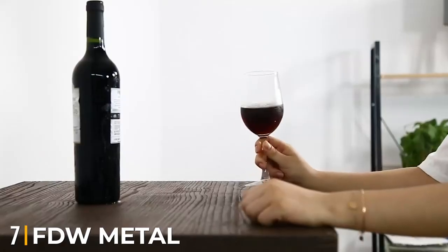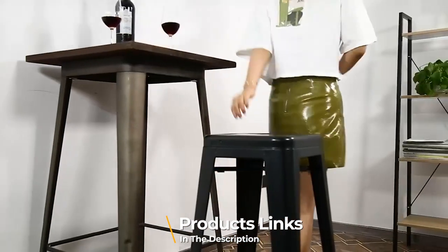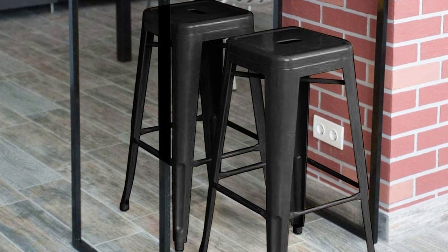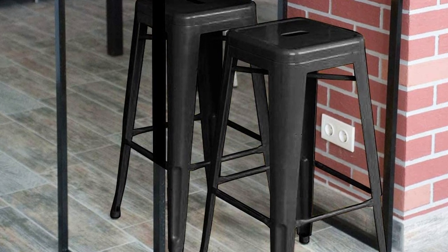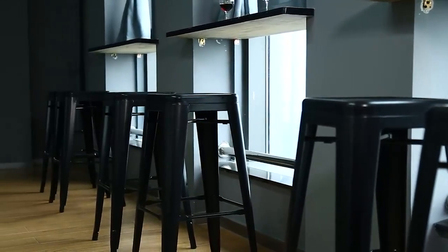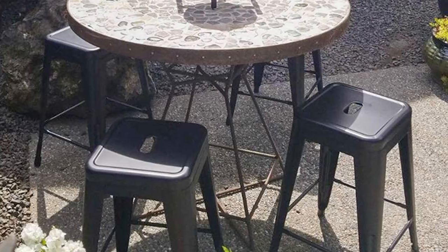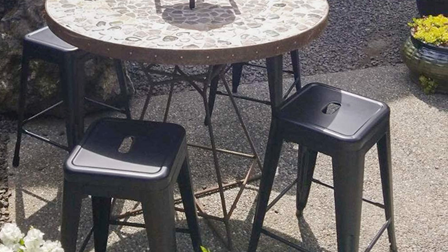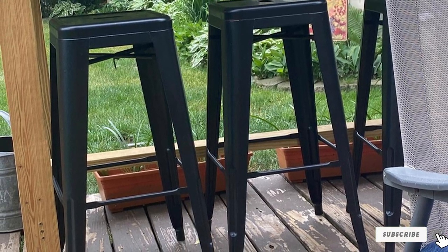Moving on to number seven, we have the FDW metal bar stools. The bar stool set is perfect for those who prefer convenience and usability over beauty. The FDW metal bar stool set comes with four pieces and boasts high-quality metal construction, making it a perfect match for both indoor and outdoor use. The backless patio stool bar set is stackable, so you can store it easily when not in use, saving space. Made of metal with a matte black finish, it will easily fit into any decor — modern or classic. The metal design brings a rust-proof function, and it has high-quality painting that protects from scratching and external harm.